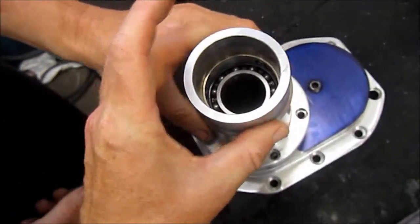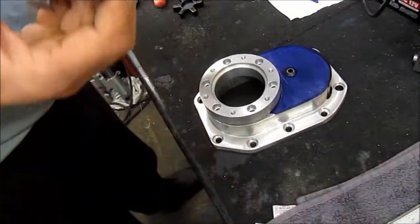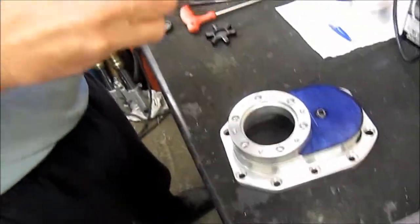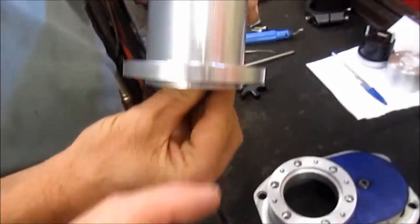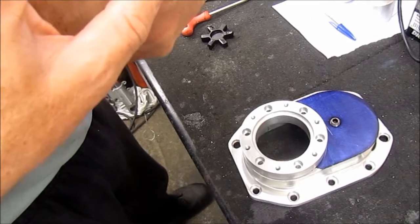Inside here there's a bearing, and the reason there's a bearing in there is because there's a shaft that comes through, which is used to drive the supercharger from the engine. It uses a small cush drive on it.